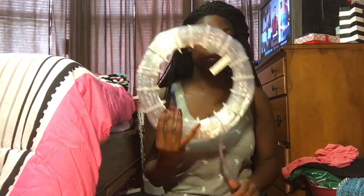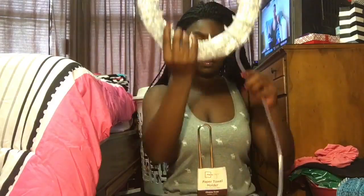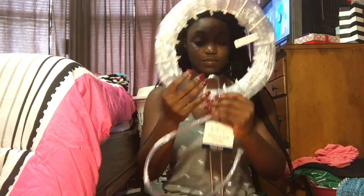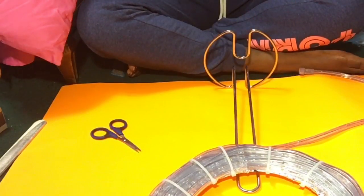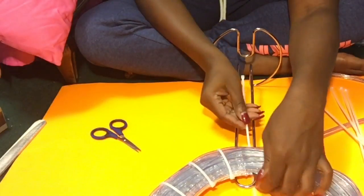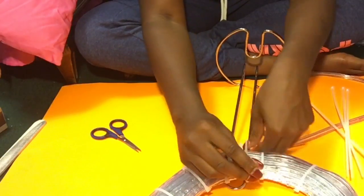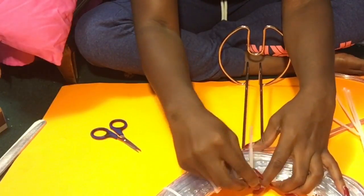This is what it's looking like so far, with the cord hanging out the bottom. Now I'm going to put it on top of the paper towel stand so that it can stand up by itself without me having to hold it. I'm taking some zip ties to attach and secure it, putting them everywhere possible to hold the whole thing up.